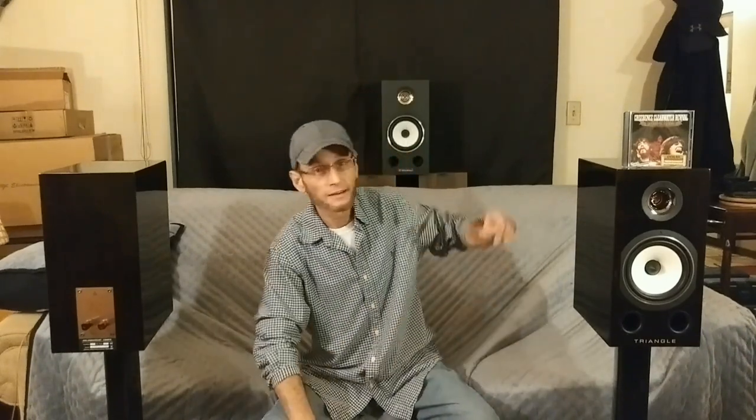I want to start this video by going over some size, dimensions, specs, and features of the 40th Comète, and then I will talk about overall sound performance and have a little comparison against the speaker behind me that I reviewed about a year ago — the Triangle Esprit EZ Comète. The 40th Comète is basically a high-performance version of the regular EZ Comète. Right now it is very hard for my video camera to get a good look at these gorgeous speakers, so I'm going to give you a very good close-up look.